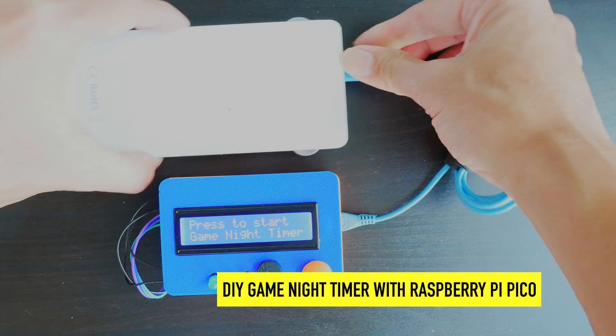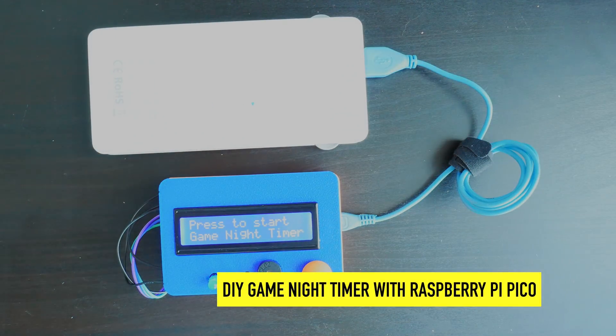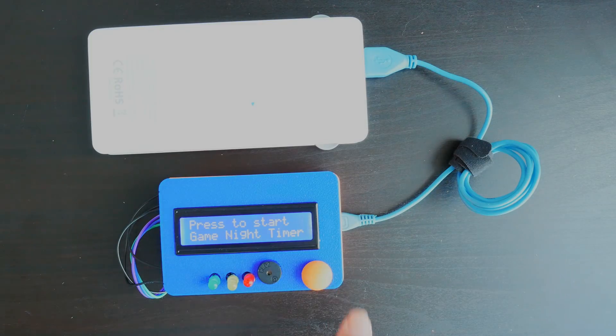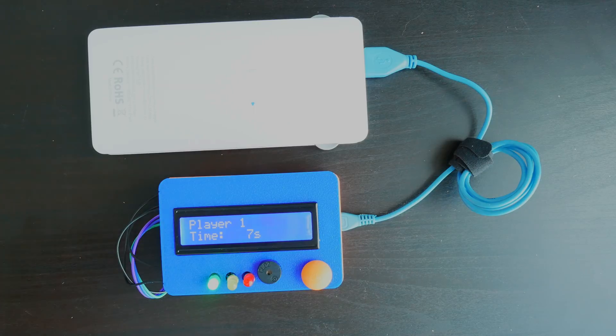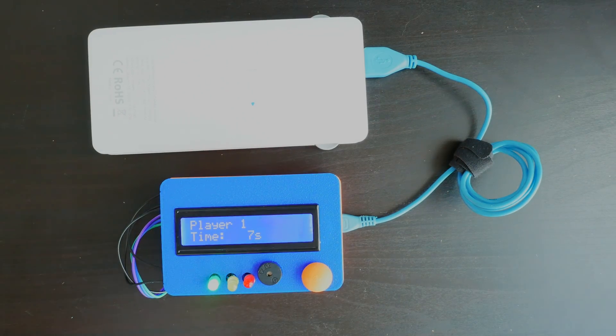Here's the demo. I'm going to plug in the Pico into this power bank charger and it says 'press to start game night timer.' It's starting to count down four seconds and time is up. I'll press the button again and it starts the next player's turn. I can just hit the button to flip back to the first player, and once again time is up.